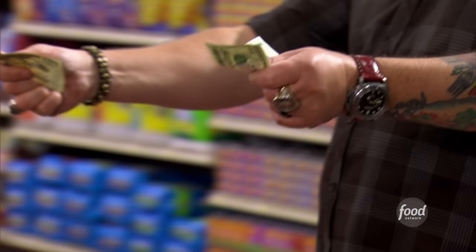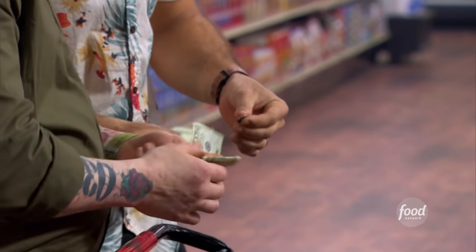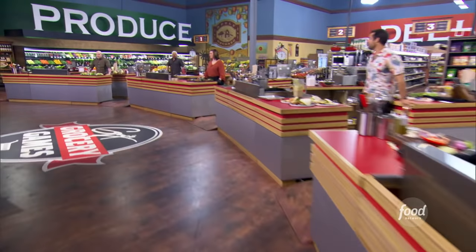How about you do this entire battle for $20 and 20 cents? You have 30 minutes to shop, purchase, and prepare your fried chicken dinner.